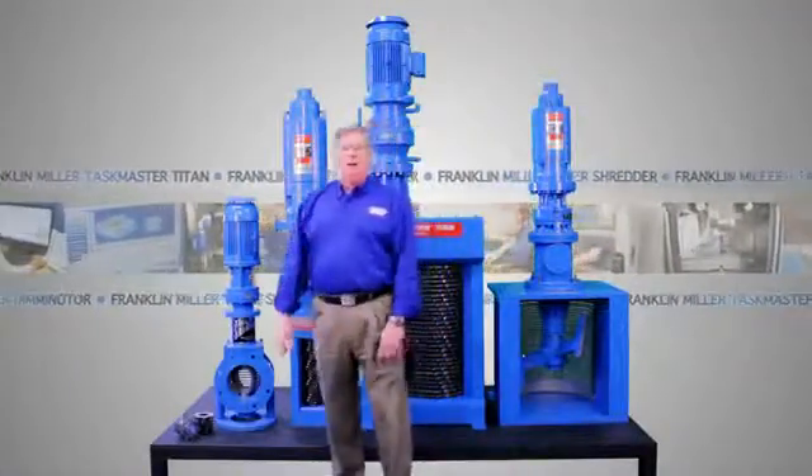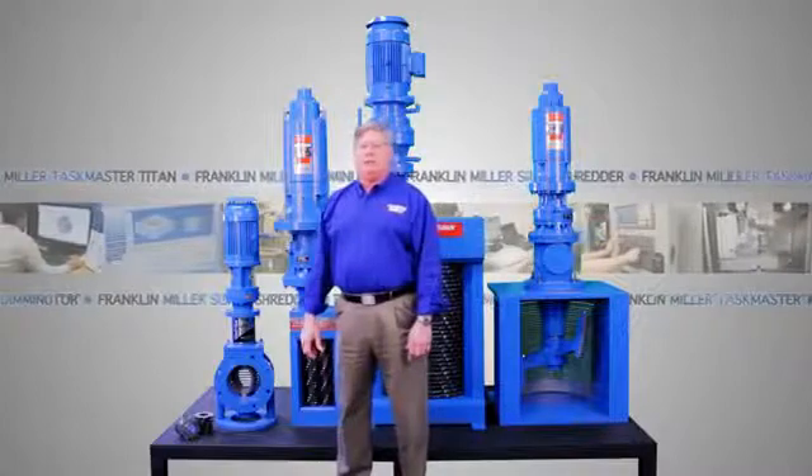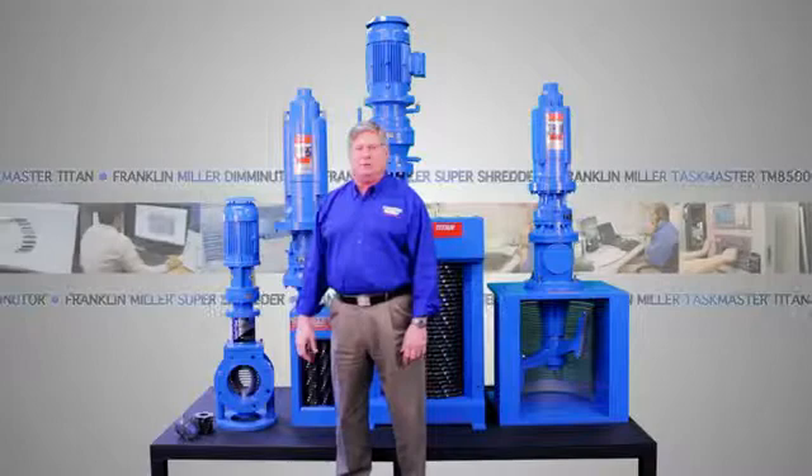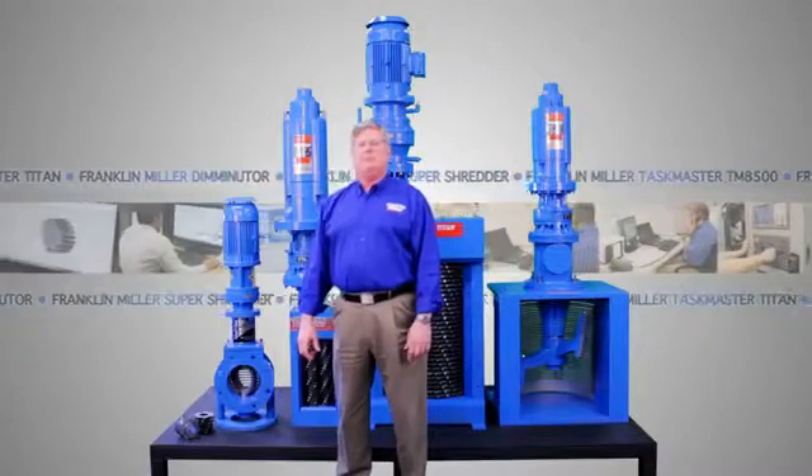Hi there. With Franklin Miller's wide range of grinders and shredders, chances are we have a unit that's just right for your application. Let me show you some of our line.